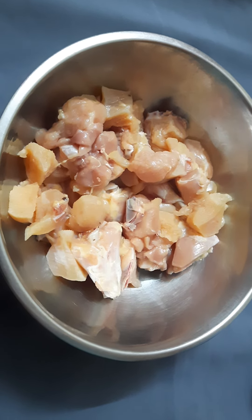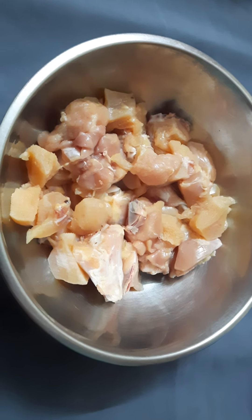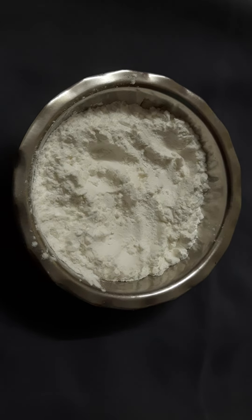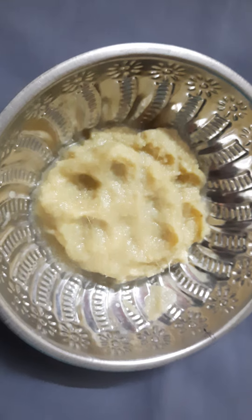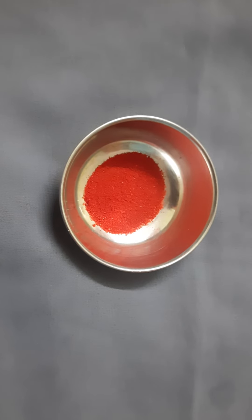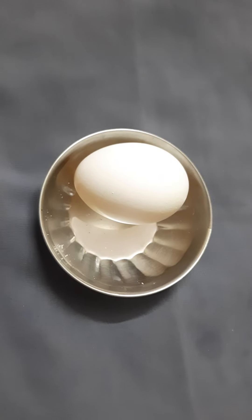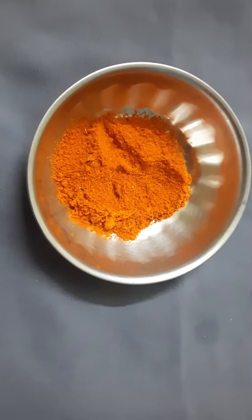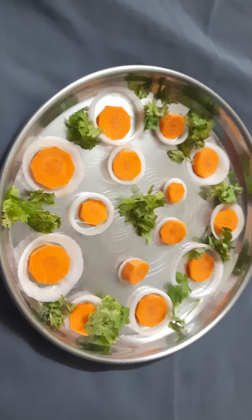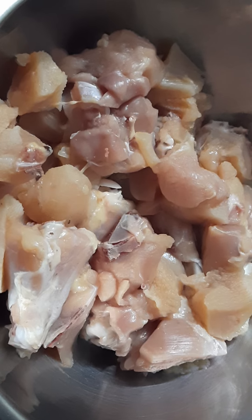Hello guys, welcome back to BMR Pickets Rocks channel. Today we are preparing Chicken 65. The ingredients are chicken, corn flour and maida mixed together, ginger garlic paste, pepper powder, food color, salt as per your taste, an egg, chili powder, oil, cut onion, carrot, and coriander. Keep it aside.